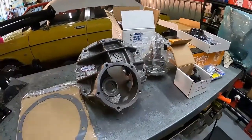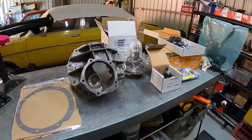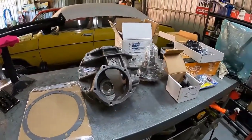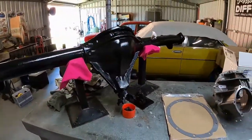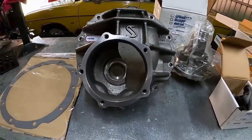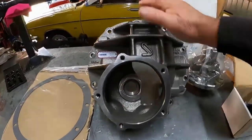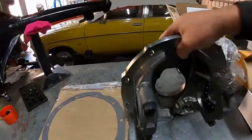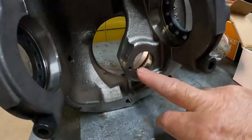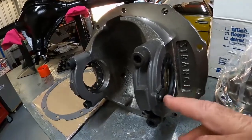Here's the next job — a Ford nine inch, all Strange apart from the gears; we've got Motive with this one. We just finished the Borg Warner, so I'll run through a few things. We've got the Strange pro iron case here — awesome cases, a lot more meat around here, dual rib nodular iron, a lot more meat around the back where the spigot bearing runs, heavy duty main caps, and a different style of retainer as well.